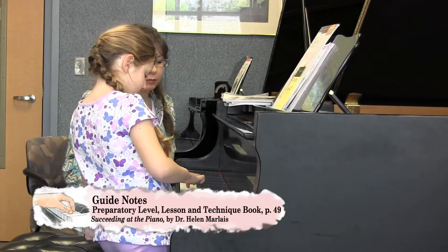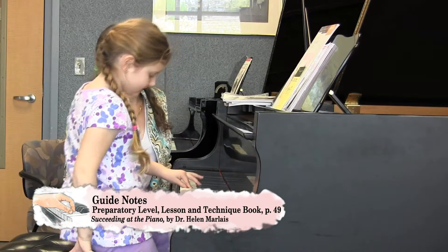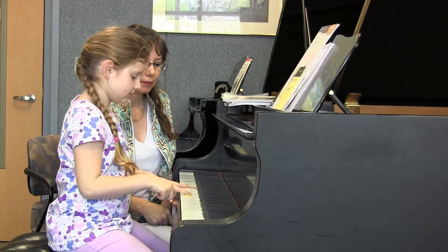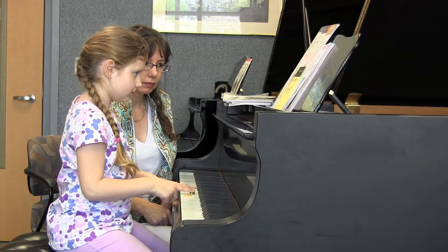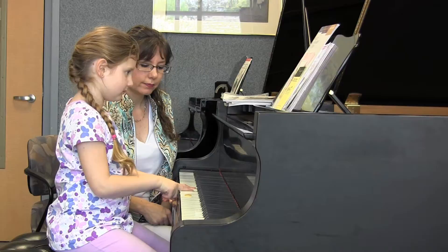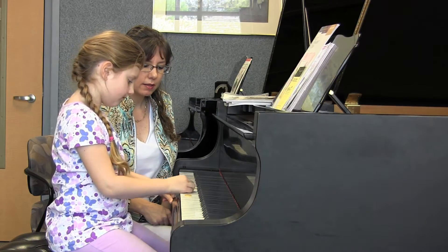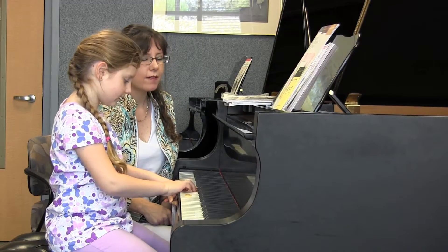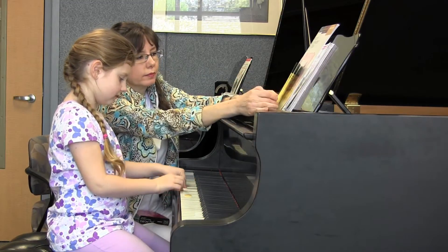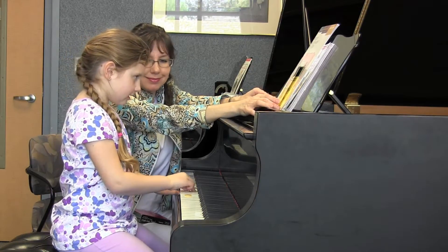My note is F. Make sure you're on an F, though. There you go. And then what's the distance up? Good. So what would you call that distance? A fourth. And what's the name of that note, then? This is a B. Perfect.